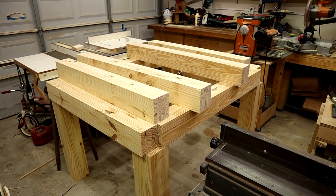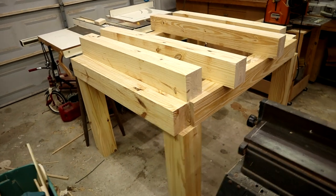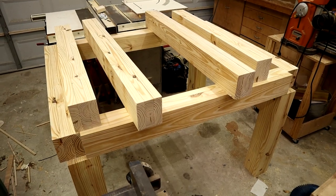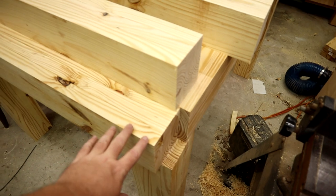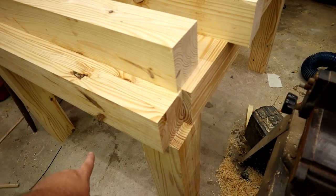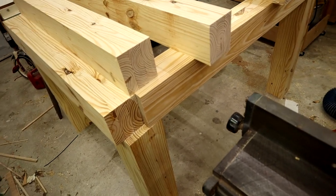We're finally done with all of the milling and rough cutting to length of all the parts, and I couldn't help but stick them together to get a sense of how big this table is going to be. Obviously it's not going to be quite this tall—these pieces are not going to sit on top of the legs, they're going to be flush with the legs after the mortise and tenon joinery. These pieces up top are going to be the bottom stretchers and shelf supports.